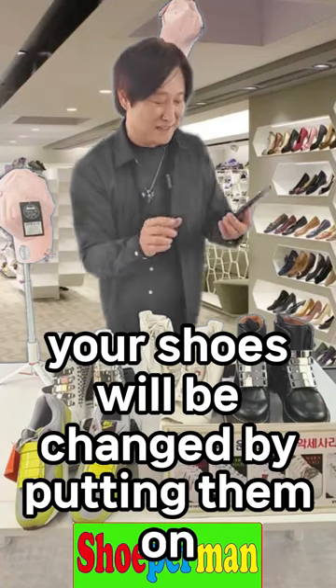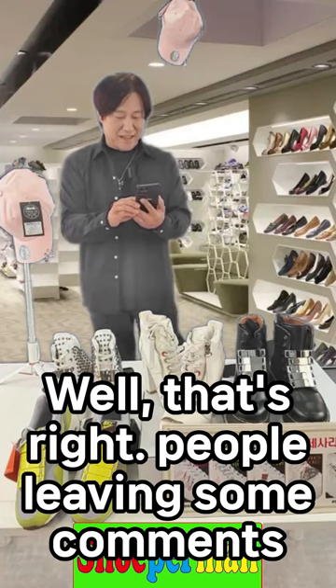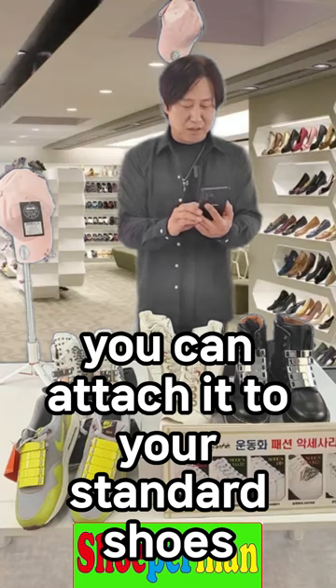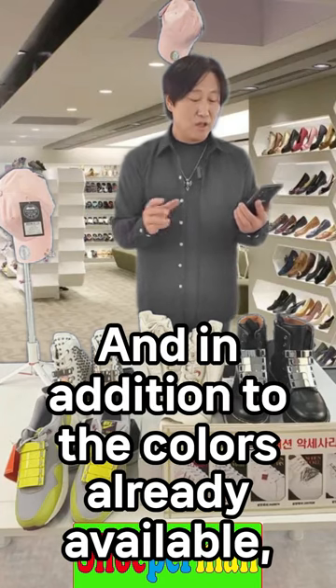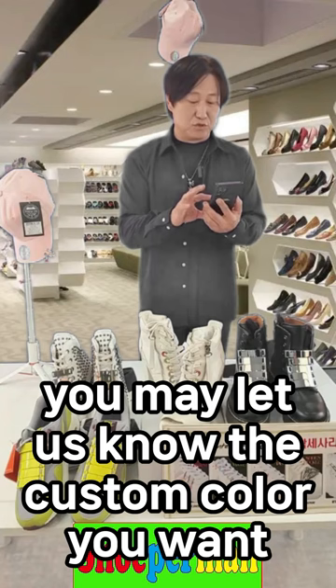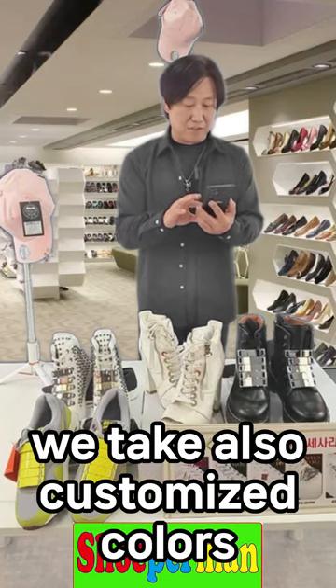Your shoes will be changed by attaching them. You can attach it to your standard shoes. The color of the accessories — these things are very various. In addition to the colors already available, you may let us know the custom color you want. We also take customized colors.